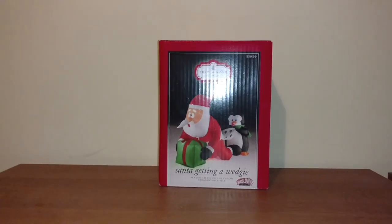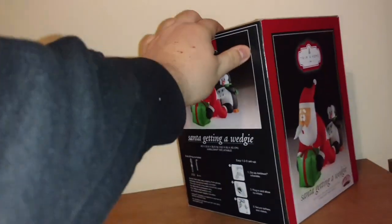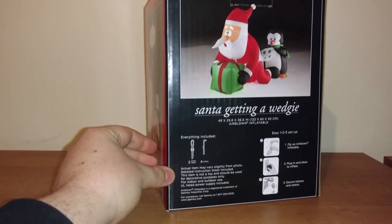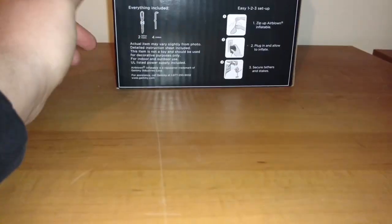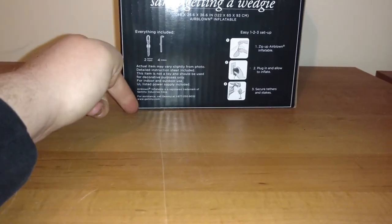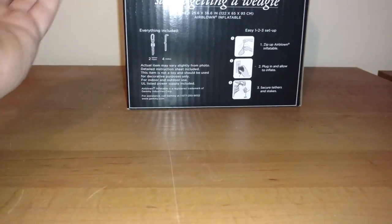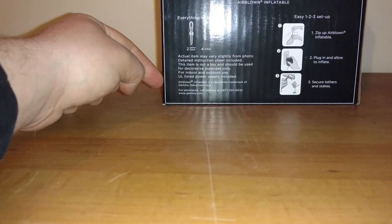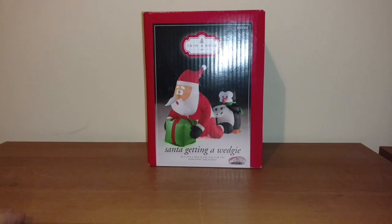This is a pretty cool inflatable. Obviously the generic Kmart boxes — the Trim-A-Home boxes they've been using for the past few years. There's nothing really, no year thing on it. It says for assistance call Gemmy, and it actually has a Gemmy Industries number, which is pretty cool. Airblown Inflatable is a registered trademark of Gemmy Industries Corp. Just a generic Kmart box.